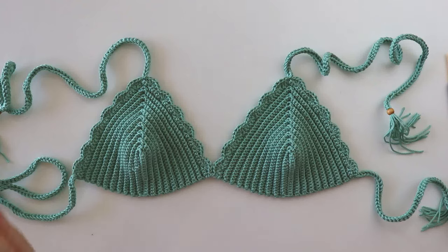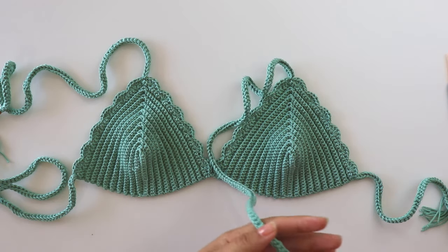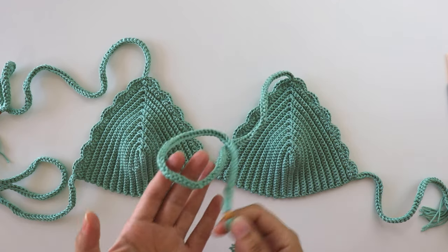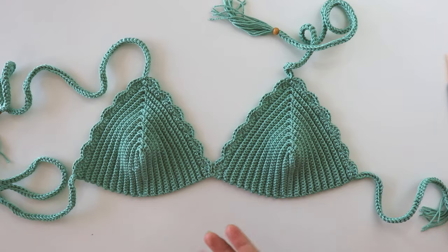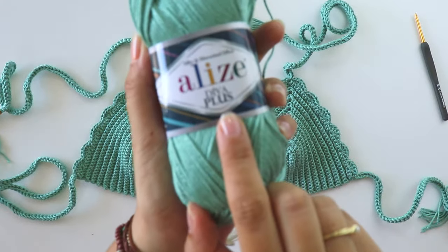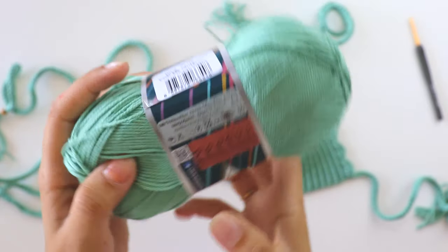Hi everyone, today I'm going to show you how to make this lovely bikini top. It's so simple and easy to make. I just use single crochets and double crochets, and I make the cord. But if you're a new beginner and not a confident beginner, you can make chains and single crochets. I also use some beads, but it's optional, and I use a three millimeter hook.